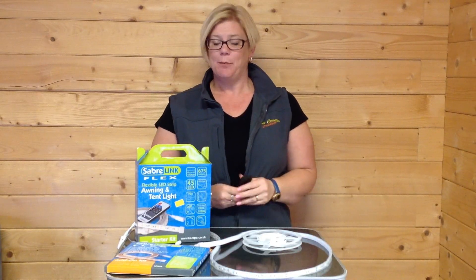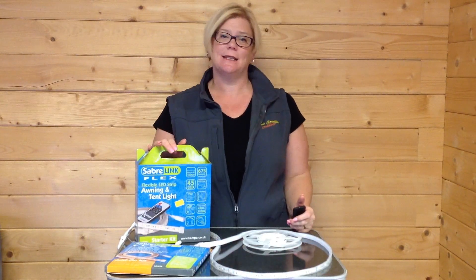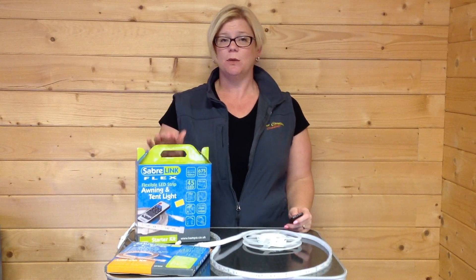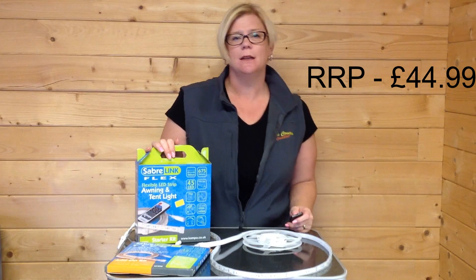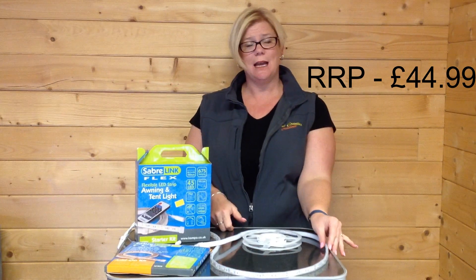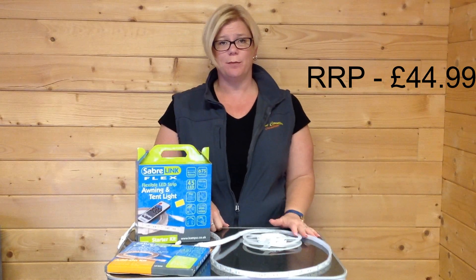Hello, this is the Camper Sabre Link Flex Light Kit. It comes in two different types, so we do a starter kit, this one here. The starter kit contains one of the strip lights itself, which measures 1.5m long.